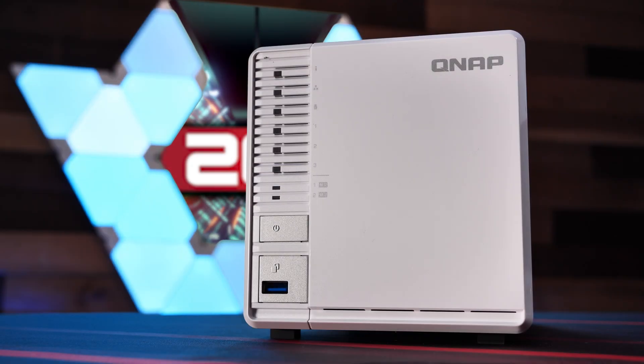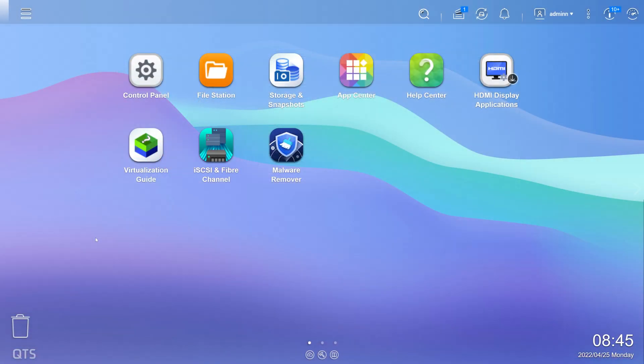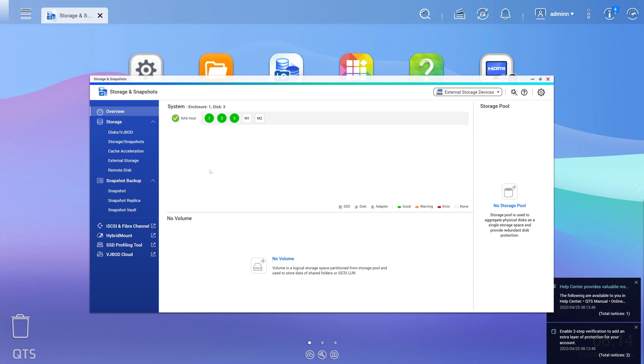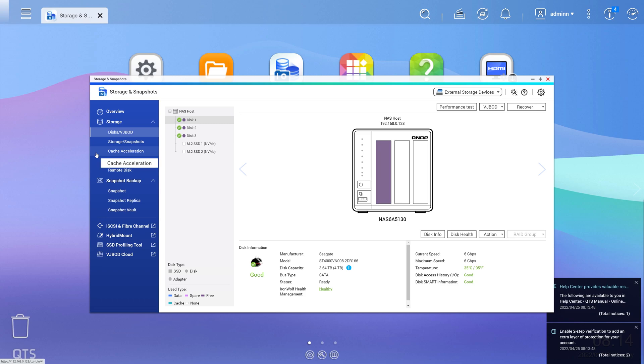Let's talk about the user experience of this little NAS. The TS364, like its competition from Synology, provides a browser-based, desktop-like user experience for configuring and managing the unit called QTS. We were pleased to see how well-polished and snappy the UI was. Provisioning a storage pool and data volumes was quick and easy using the Storage and Snapshot app, which will launch a wizard to help you build your first storage pool, walking you through choosing disks and RAID types — in a three-disk system like the TS364, that's either RAID 1, RAID 5, or JBOD.